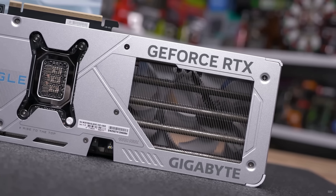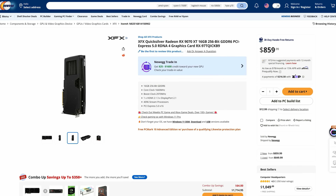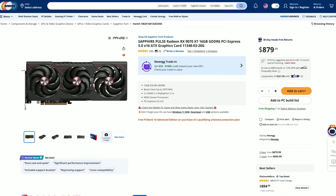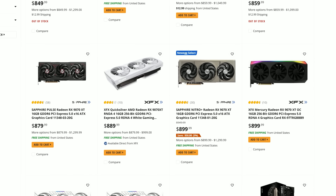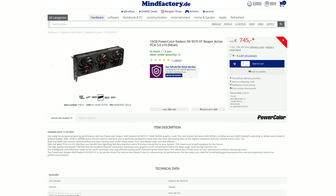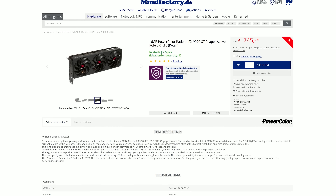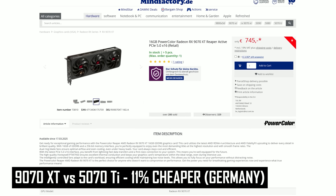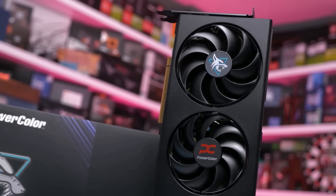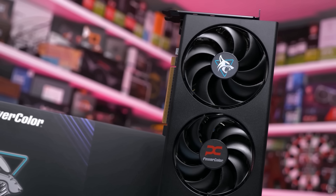In contrast, a brand new in-stock 9070 XT is currently priced at $860 US, making it considerably more expensive than the RTX 5070 — 41% more expensive in fact. That's pretty crazy, and it means you're also looking at a 4% premium over the 5070 Ti, despite being 5% slower on average with an inferior feature set. In Germany, the 9070 XT costs €745, making it 11% cheaper than the 5070 Ti but 26% more expensive than the 5070 — better than the US, but still far from where it should be.